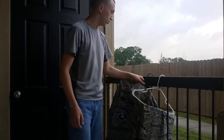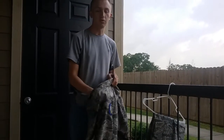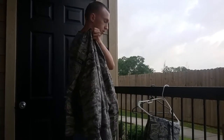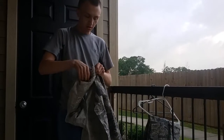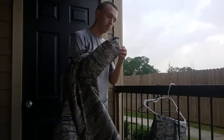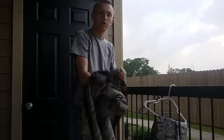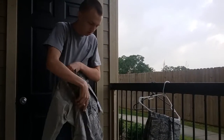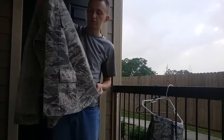Today I'll be showing you how to do an ABU uniform. You can also use the same method for a BDU uniform. You're going to turn it inside out before you starch it. You always want to make sure to do this, otherwise when you iron it, you'll end up with a bunch of white crystallized starch, and it doesn't make for a very nice uniform.